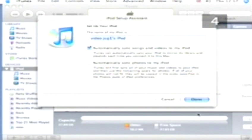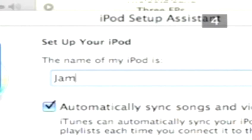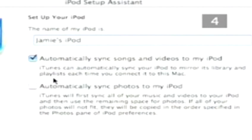Step 4: Personalise. Once the software is installed, an iPod Setup Assistant window will open. This will give you the chance to name your iPod — call it whatever you want; most people will name it after themselves. The window will also give you the opportunity to automatically update your iPod each time it's plugged in. Read carefully and check the boxes as you feel appropriate, then follow the on-screen instructions to register your iPod.